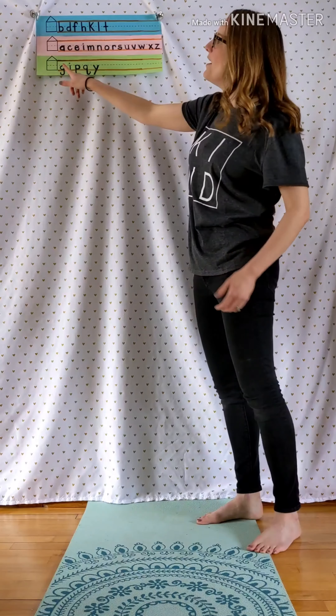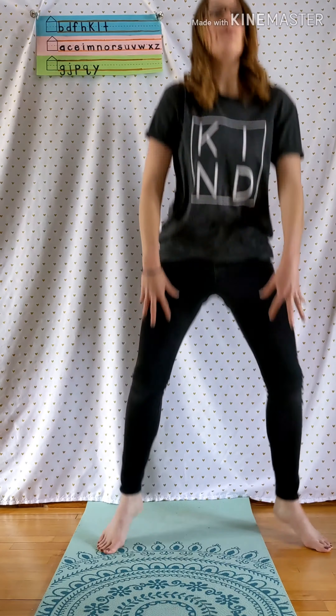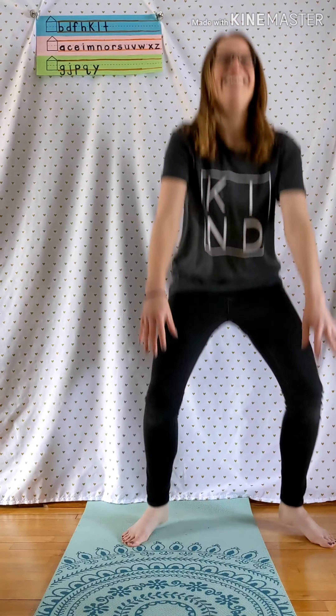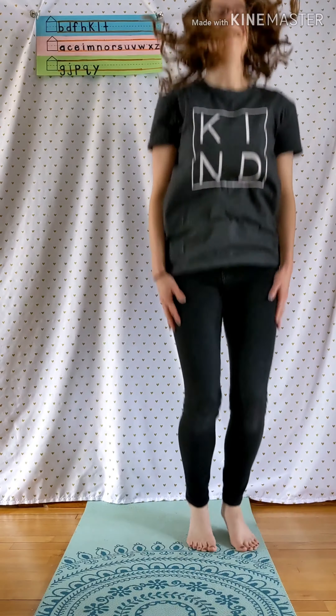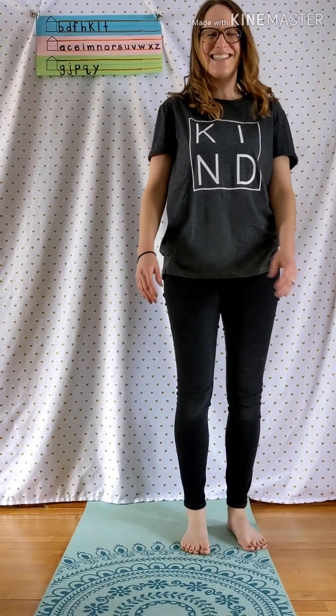Last one are our basement letters. These ones we're going to go down into the basement like a frog hop. You ready? G, J, P, Q, Y. Nice work!